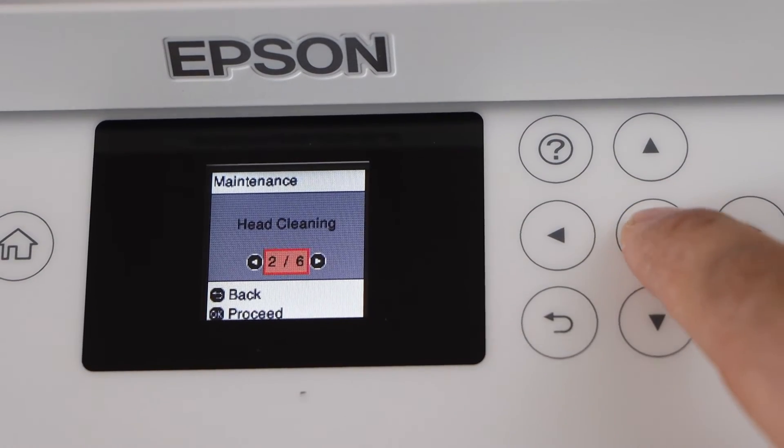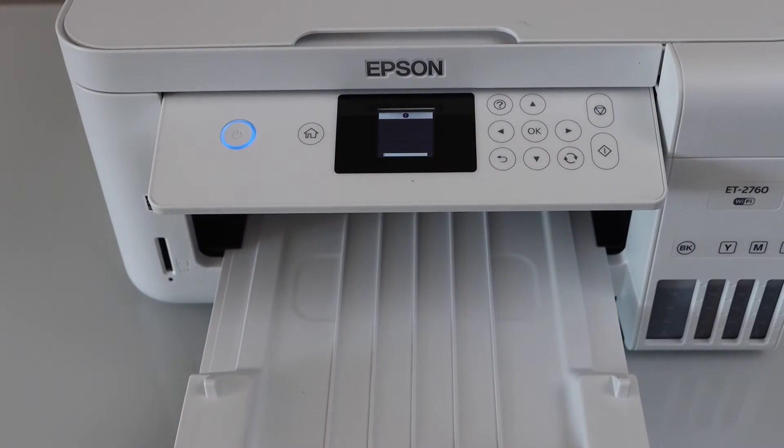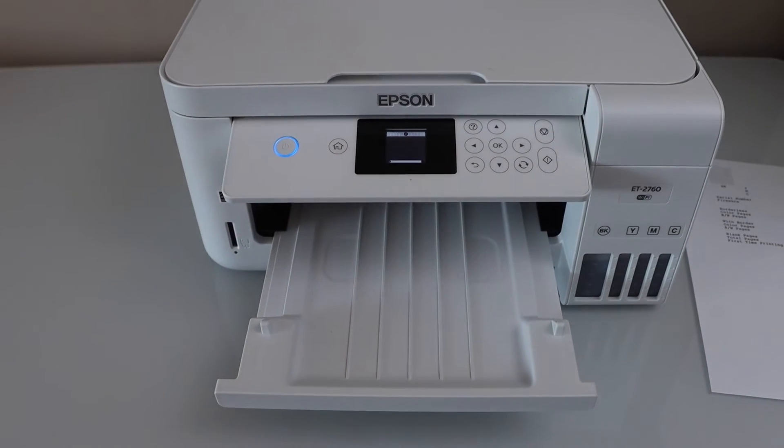Click on head cleaning and click start. It might take about three to five minutes, but it can save our time.